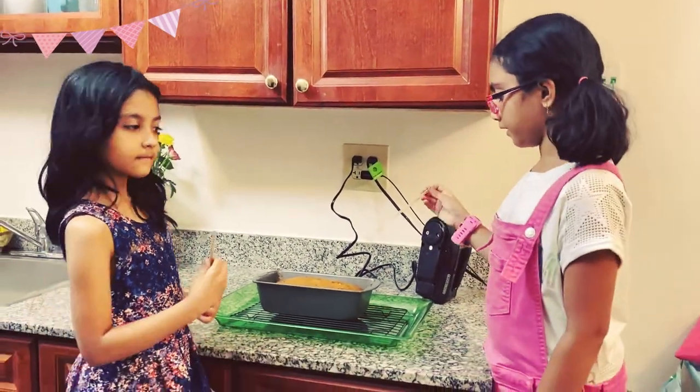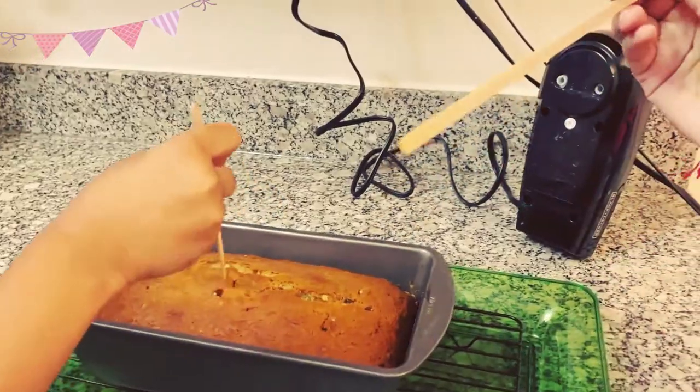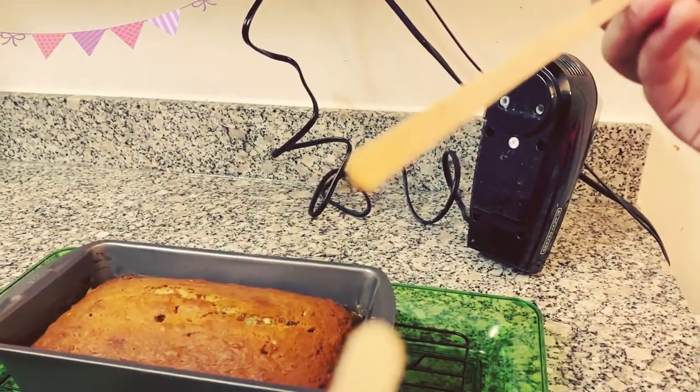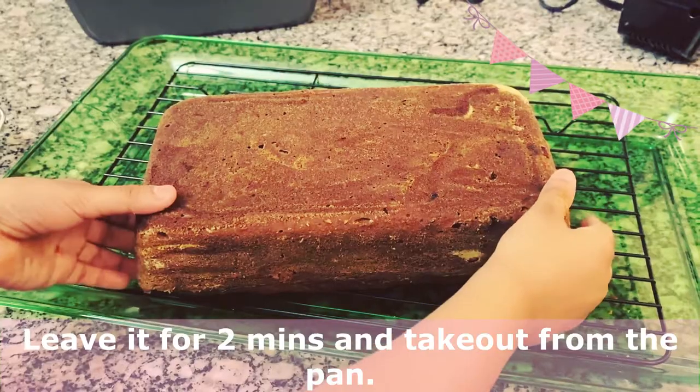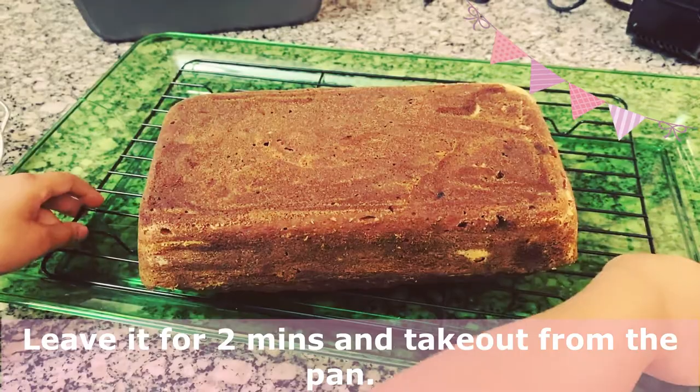Now let's see if it's baked properly. It is now done. Leave it for 2 minutes, then we will take it out of the pan. It came out of the pan very easily.